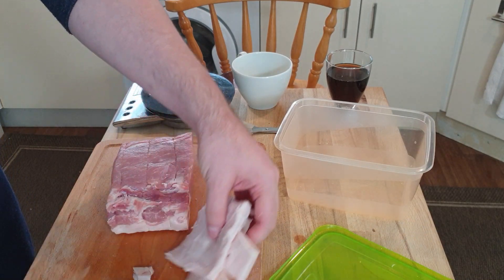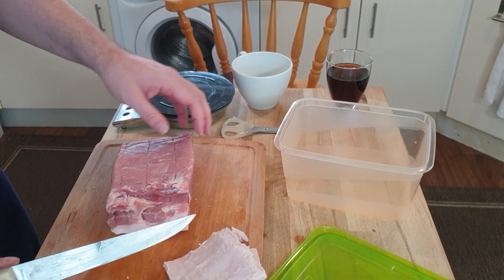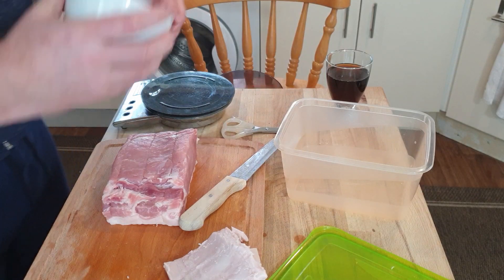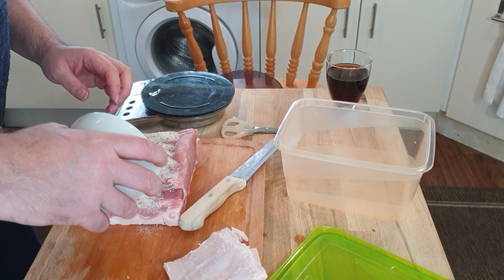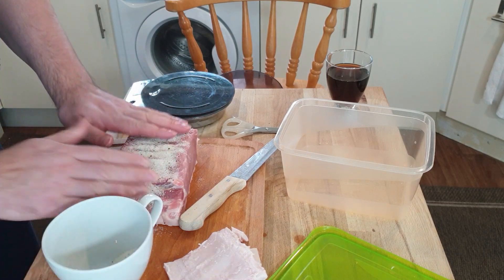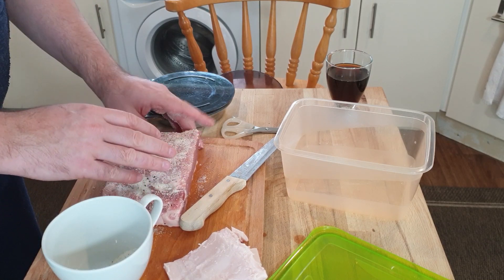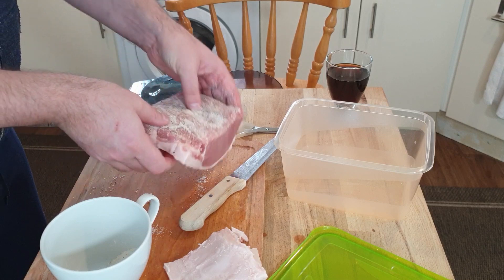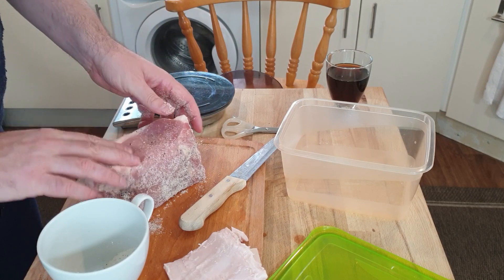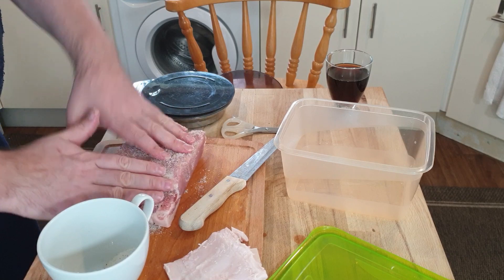Now let's get the rub on the outside of this. About 80% of it just goes on the top — it soaks into the meat and eventually finds its way into every part. Don't worry about any that's spilling off, that'll get added afterwards. I'm going to pick it up and rub the sides too. There we go — I'm sure it gets into every crack.